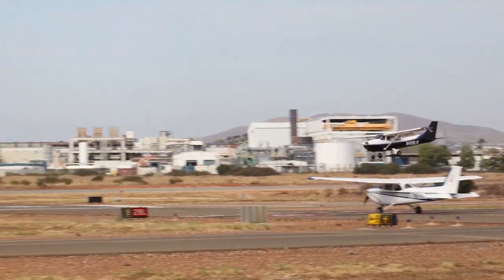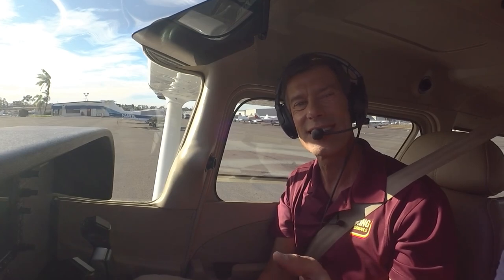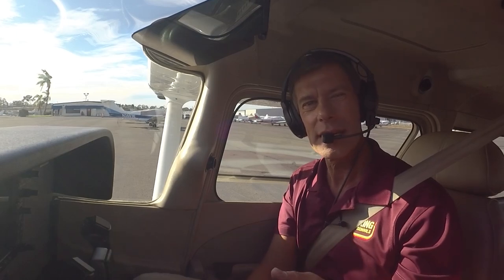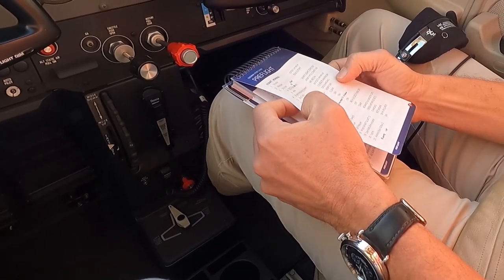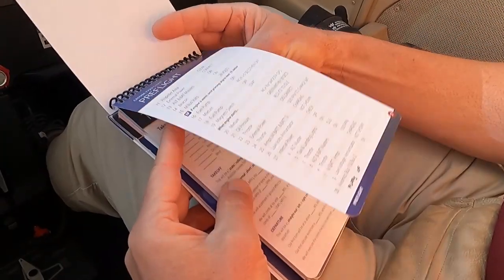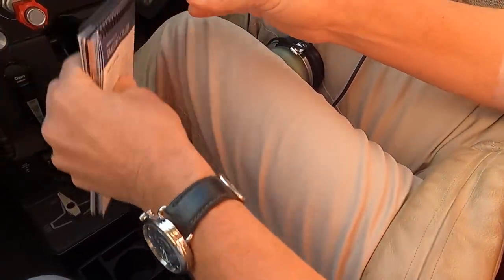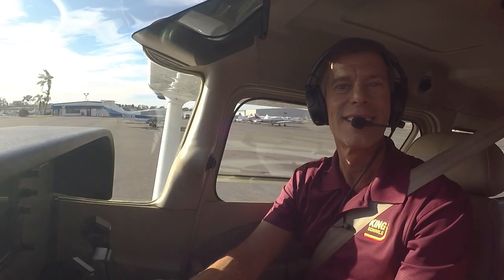You just couldn't ask for better flying weather than that. Now let's get the engine started. I'll do all the radio communications on this first flight, but later on you'll do them yourself as you learn to fly the airplane. To start the engine, we'll follow a checklist. You'll get really familiar with checklists in flying, because we use them so we don't forget or overlook important steps. I've already completed most of the checklist and we're ready to start. Check and make sure that the area is clear — clear — and let's start the engine.